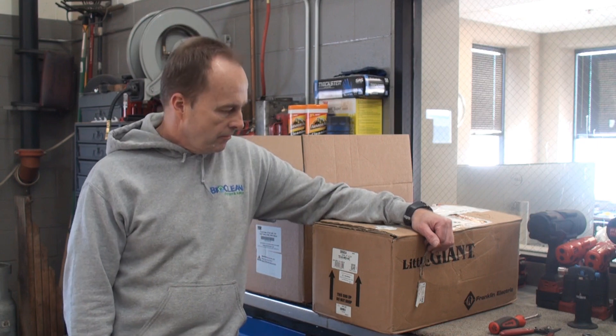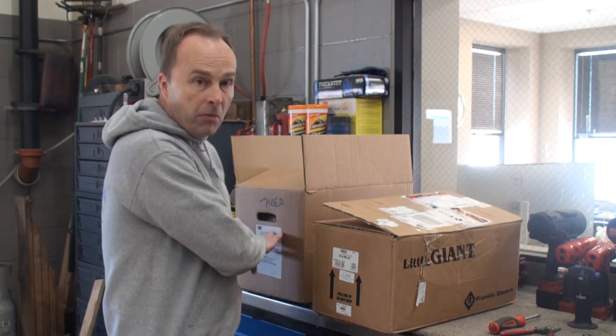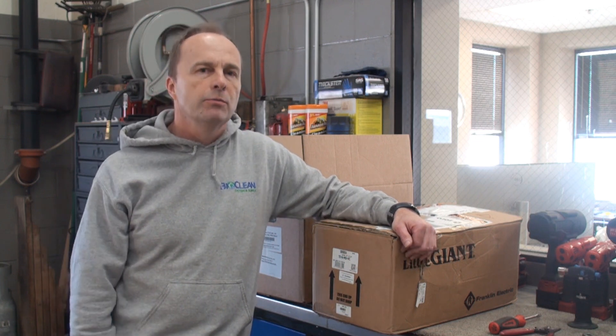Hello everyone, we're going to make a short video. We've had a lot of questions about how to wire up some of these pumps we use — these two in particular for the pre-wash side. We've got two different brands: one is Little Giant, and the other is March. We're going to focus on wiring the March pump; Little Giant is very similar, and we'll post photos of the wiring diagrams.